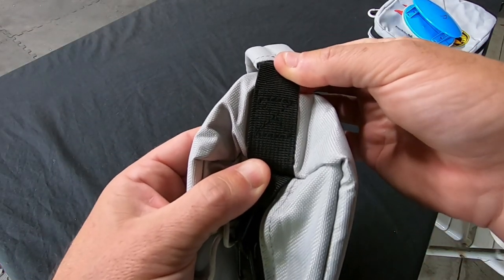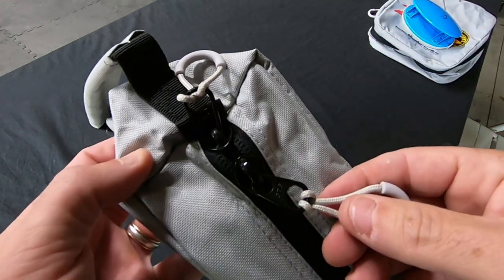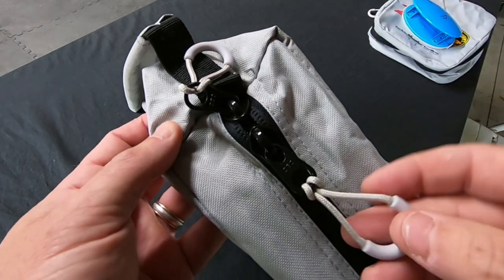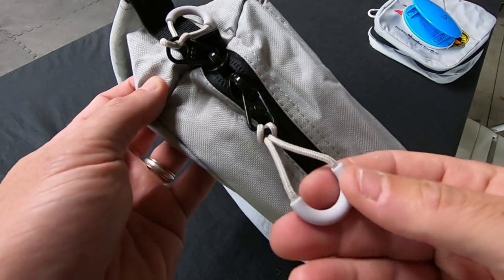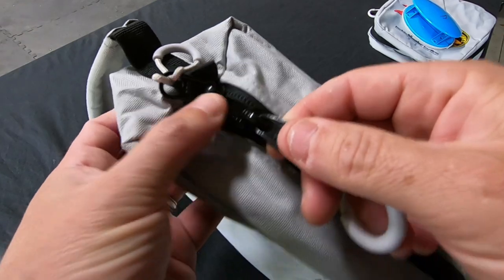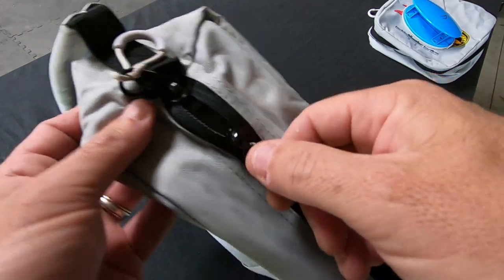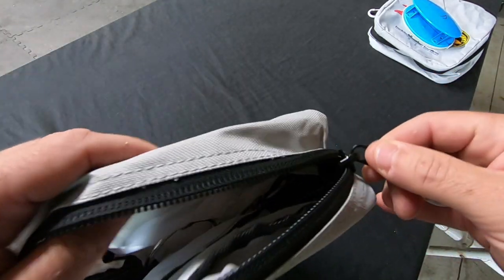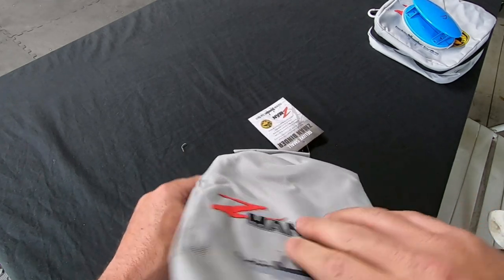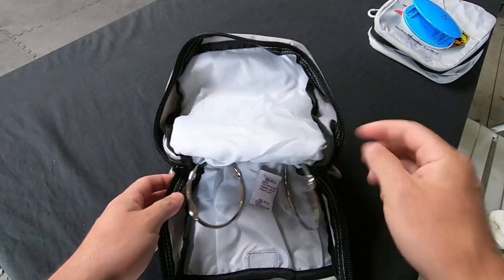All the stitching seems really well reinforced, and it comes with large zips with little toggle straps to pull, which makes things even easier. These zips feel really strong and well made — you're not messing around with tiny zips that are going to break under a bit of pressure. They open nice and smooth.